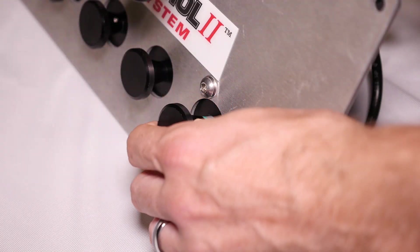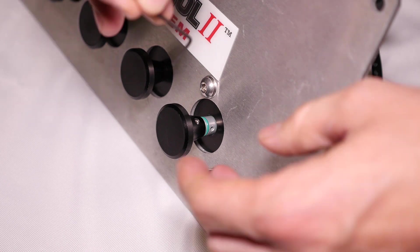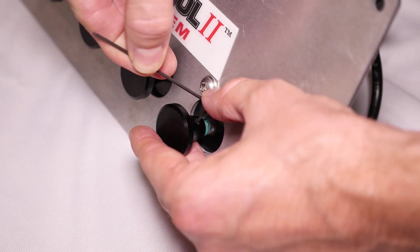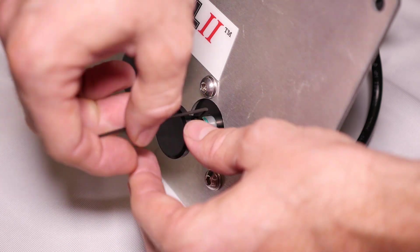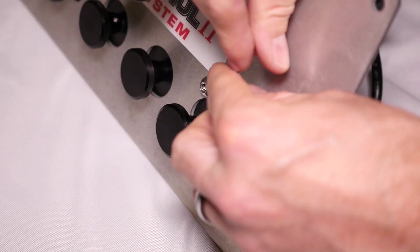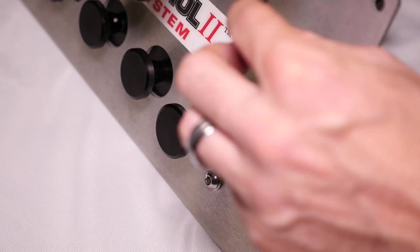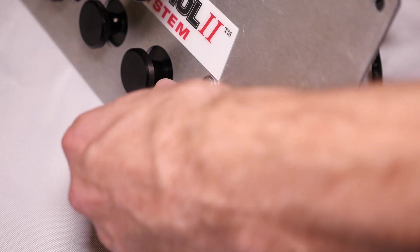The next step is to pull the knob out on the spool that you are going to replace. You will take a 1/16th inch hex wrench and loosen the set screw on the knob. You will not need to take it all the way out.